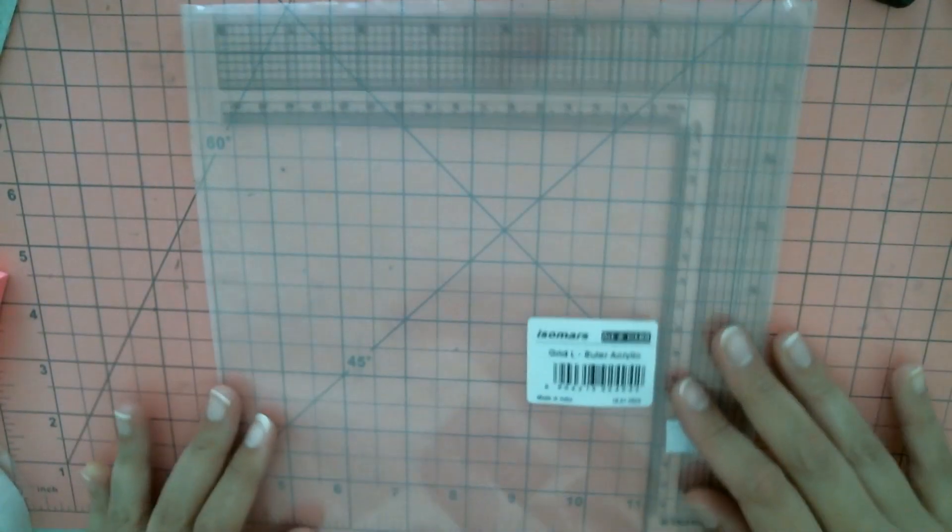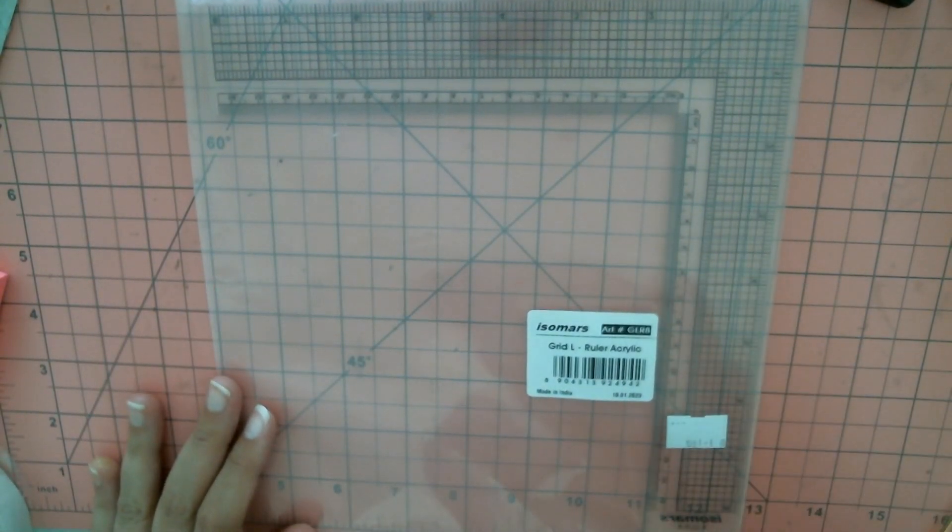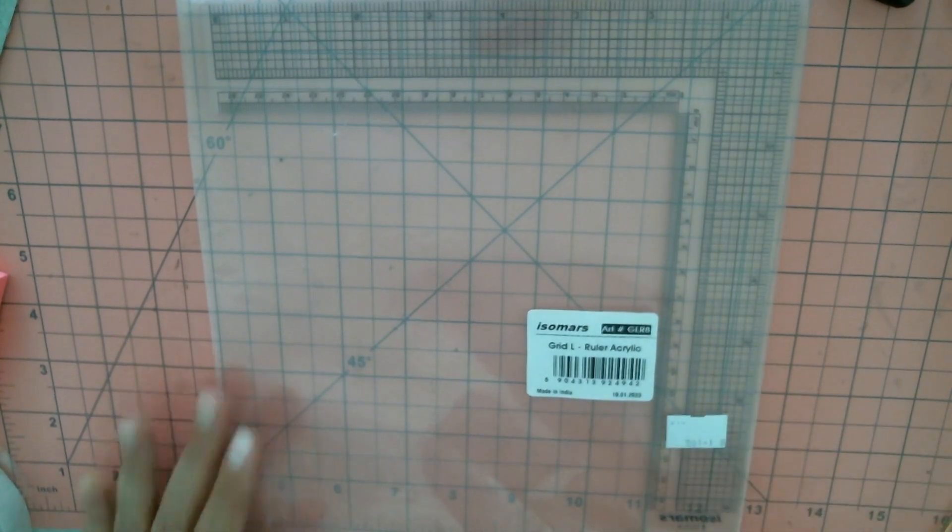Then I got an L ruler — a grid L ruler — just because I needed one to line things up. It has inches, centimeters, and millimeters. I do work in centimeters as well because I follow a lot of tutorials from people overseas, but all of my own tutorials are in inches since the majority of my followers work in inches.